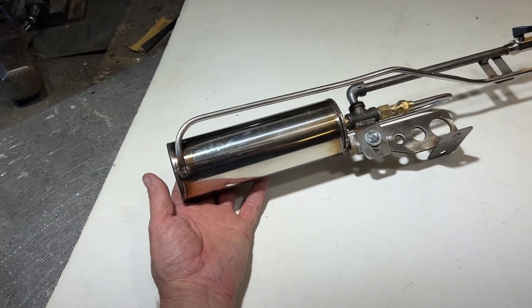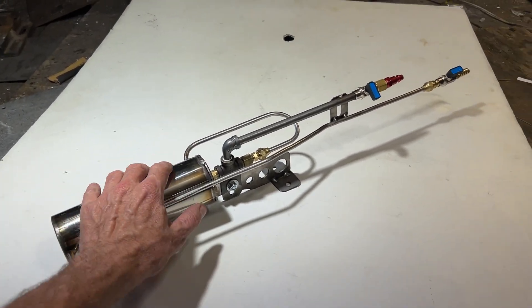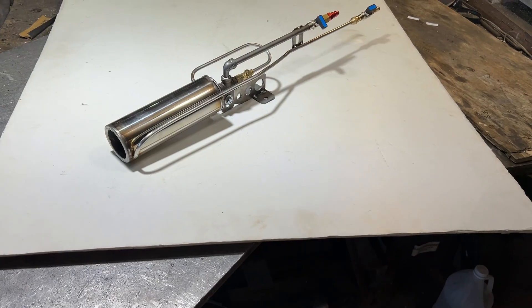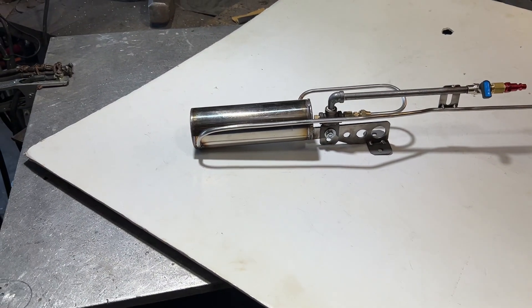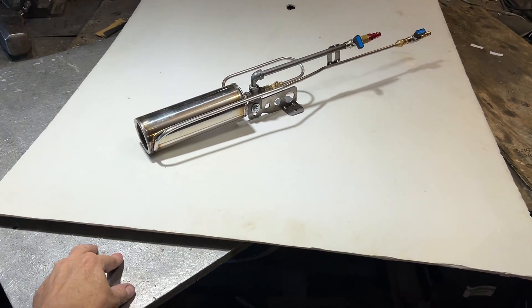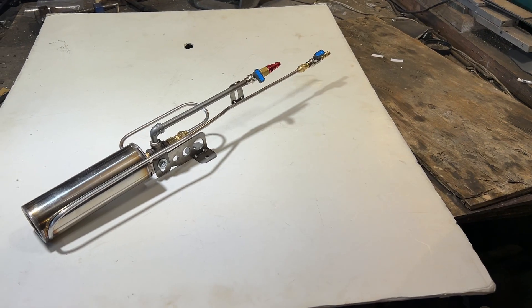A lot of you who know about engineering and physics understand why I'd want to do this. In some cases, the temperature you can get out of this thing would be drastically increased without oxygen. A hydrogen flame is far hotter than propane. We've been kind of stuck at this 2,900 degree barrier — it's like the sound barrier for air-aspirated torches — and I want to break it.